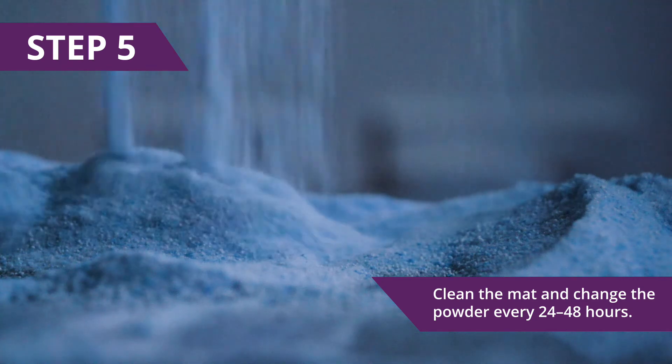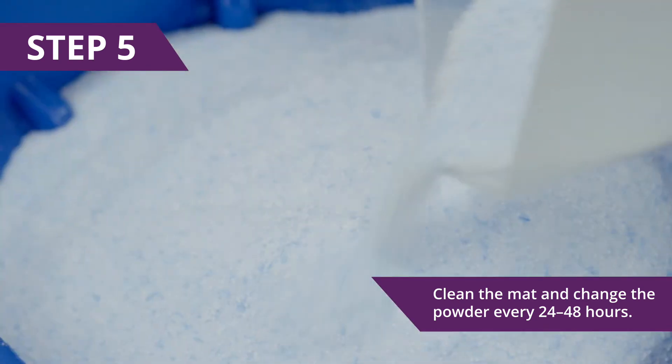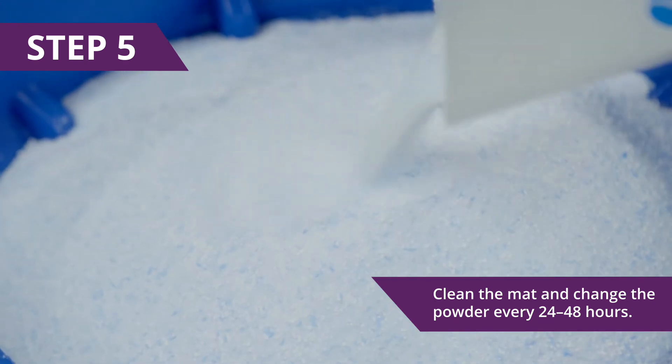Step 5: Clean the mat and change the powder every 24 to 48 hours, or if it becomes very heavily soiled.